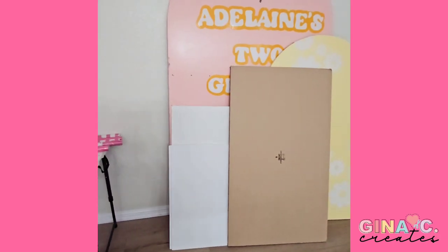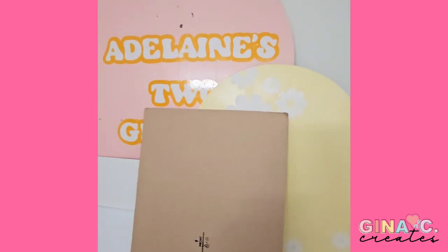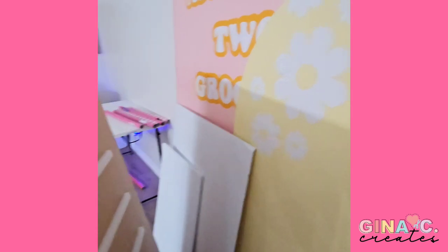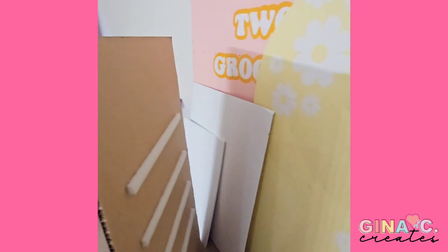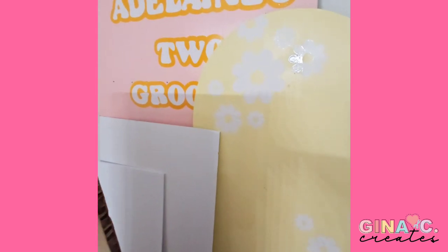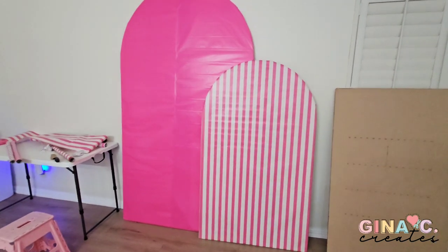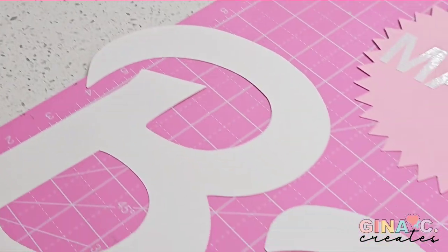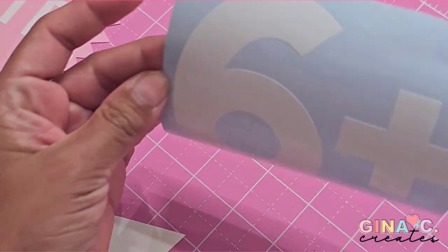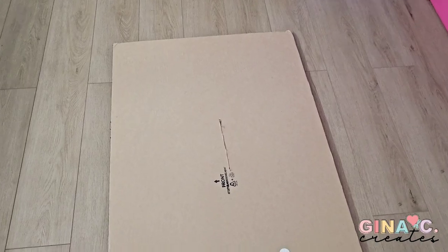Now for the child-size Barbie box, I'm using a big piece of cardboard I saved from my TV packaging — it is 52 inches tall by 30 inches wide. I also have a 30 by 40 foam board along with two 20 by 30 foam boards. I'm recycling two arches from a previous party and just wrapped them in Dollar Tree wrapping paper. I used my Cricut to cut out the Barbie logo, measured it to make sure it fits on the box proportionally, and made the Mattel logo and the number six for her age.